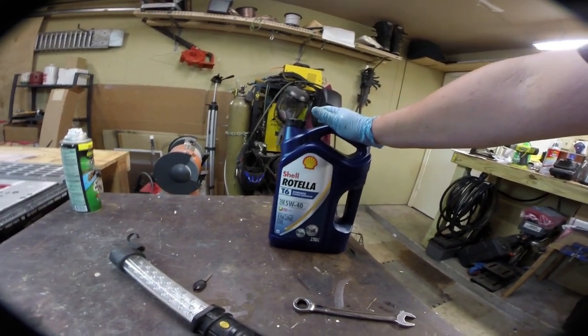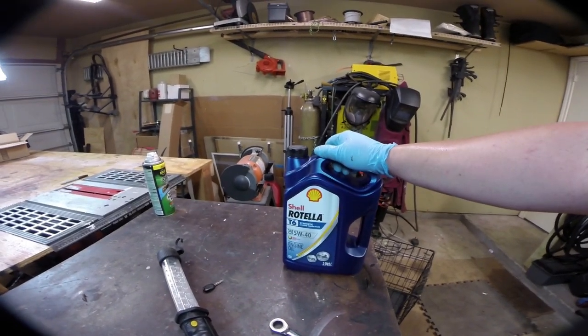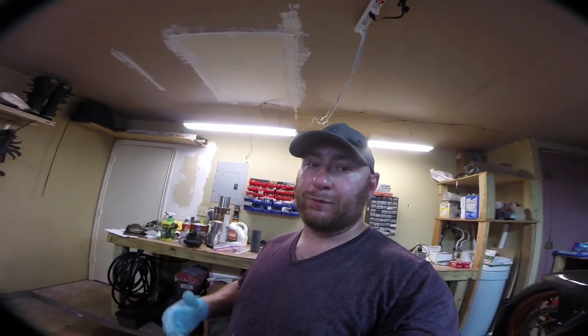Now that we've replaced the filter and reinstalled the drain plug, all that's left is to fill her up. The right amount is I believe three and three quarter quarts — I got a four quart one gallon jug. This is what I use in all my bikes, I've used it for almost a decade now. It's Rotella Full Synthetic T6 and it's never let me down. Works great in pretty much any motorcycle application, wet clutch or dry clutch. All the stuff you see me use I'll put links down in the description, and if you use those links it helps fund the channel.